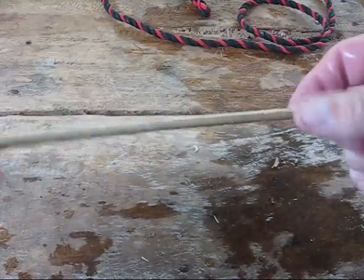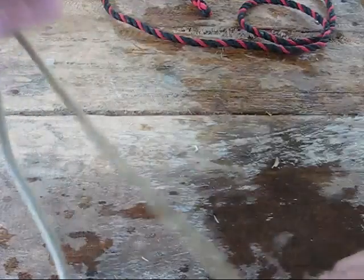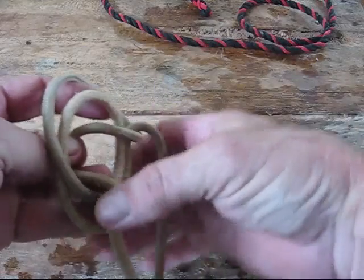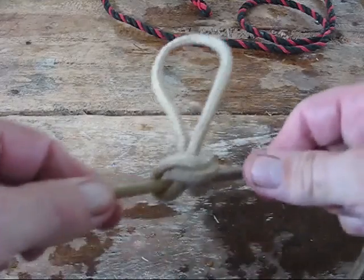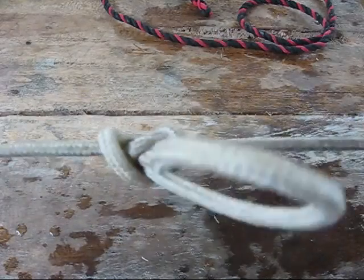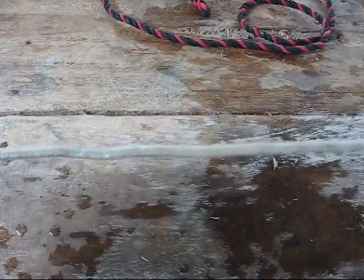Another knot that's important: if you need to put a loop in the center of your line, use an alpine butterfly. Have a little bit of tag end here, wrap it around your hand once, so you have two pieces. Tuck the short one behind, grab the loop, tuck it through the hole, and pull it all tight. That's your alpine butterfly. It's great if you have a bad piece of rope — put that bad piece right at the loop, and the rest of the rope with that knot becomes strong again. To undo it, just push the bar and pull out the loop — very simple.